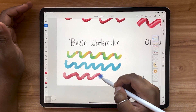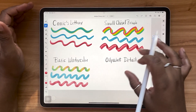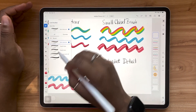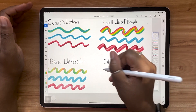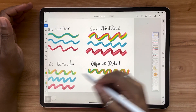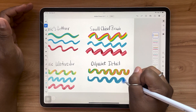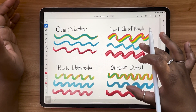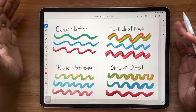We've got this last one — just beautiful effects. Then we're going to look at our oil paint detail brush. You can see again how this multi-color effect looks completely different depending on what kind of brush you use.